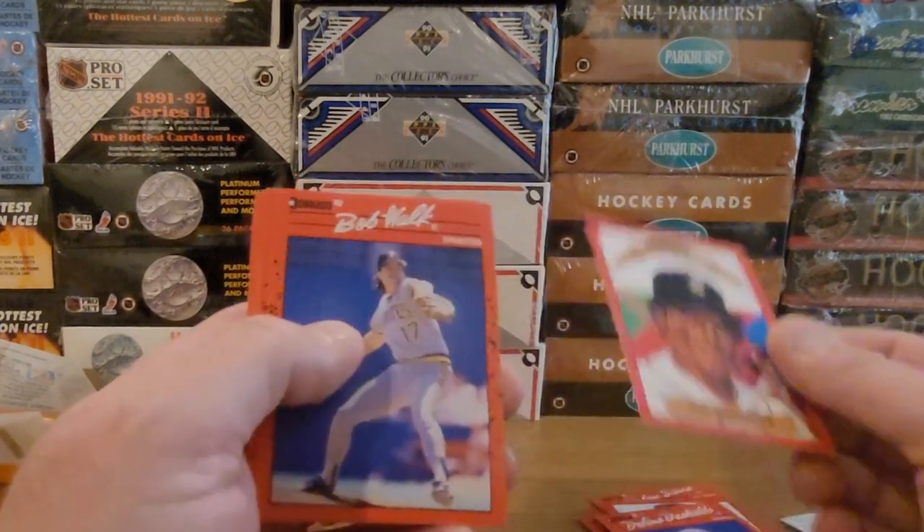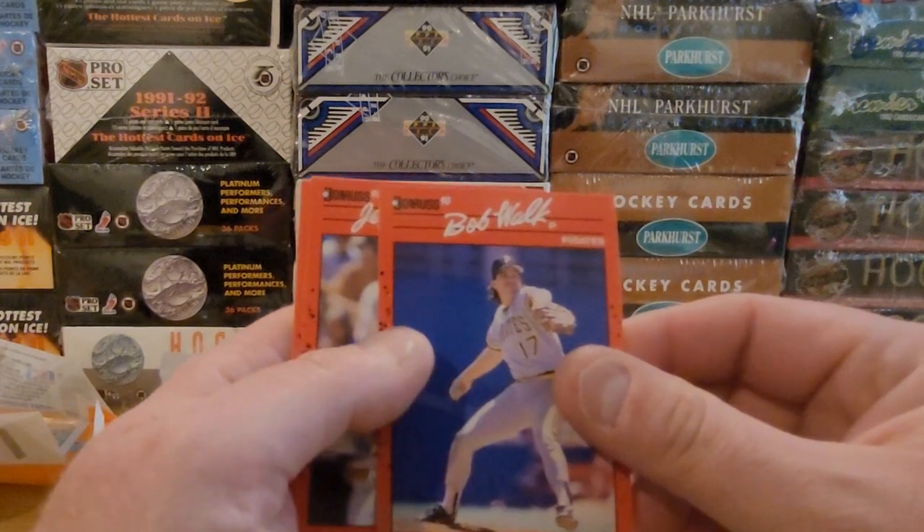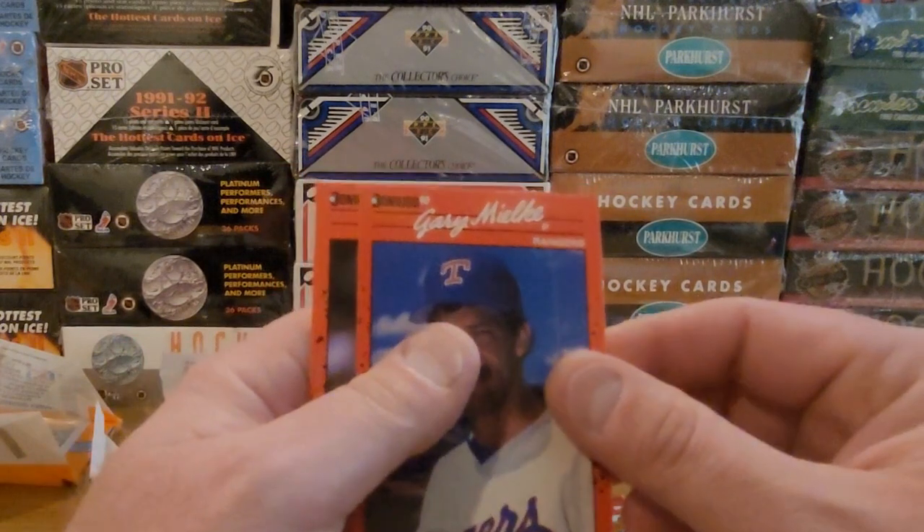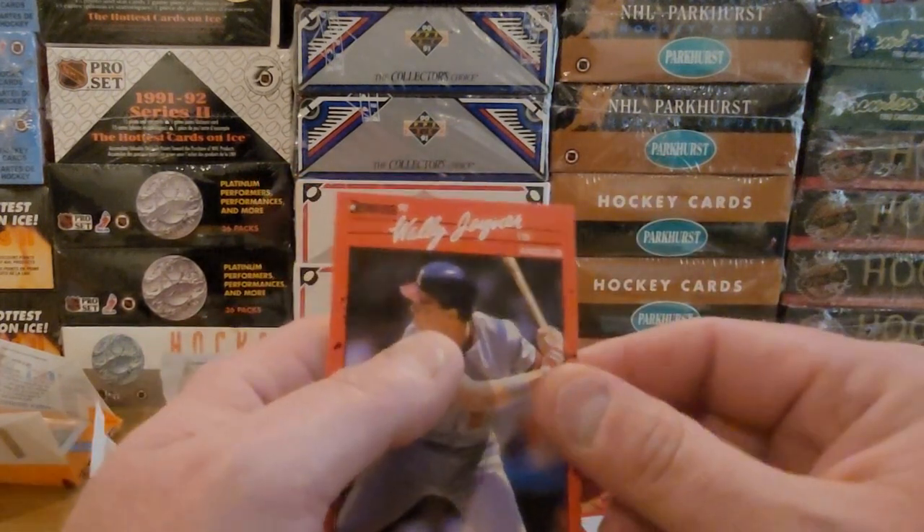The Lou Whitaker Diamond Kings. Bob Walk — good name for a pitcher. Jeff Hamilton, Gary Mielke, and Wally Joyner.